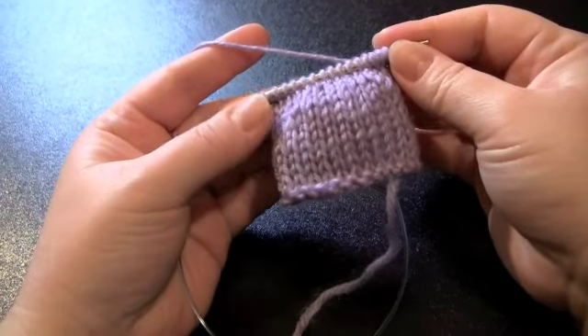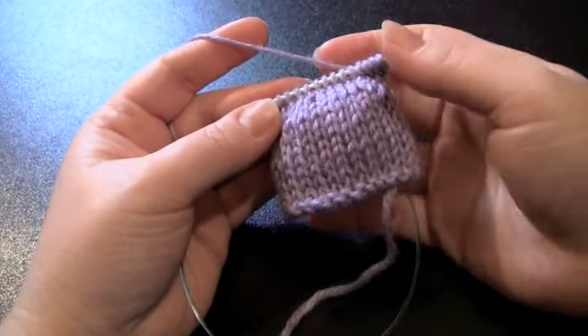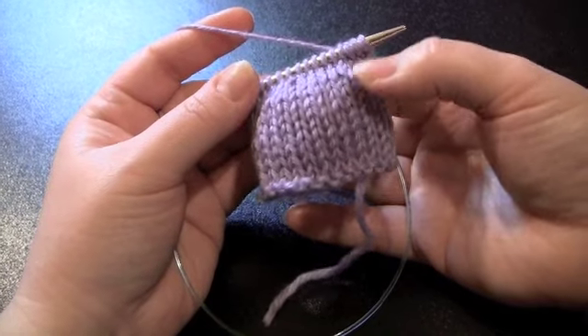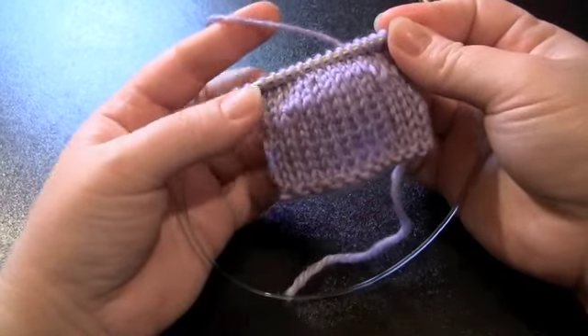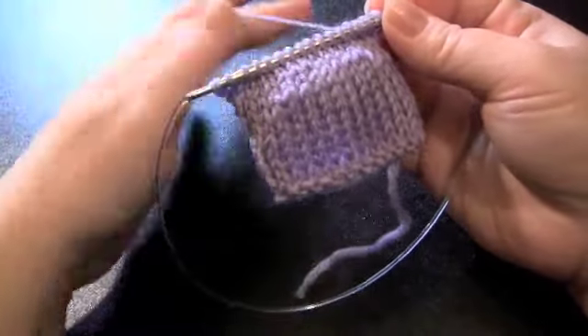I'm going to show you wrap and turn short rows. There are many different kinds of short rows, but the wrap and turn is the one that I know how to do. There are also German short rows, Japanese short rows, and yarn over short rows. I'll post some links on the blog if anyone is interested in learning about some other kinds of short rows.